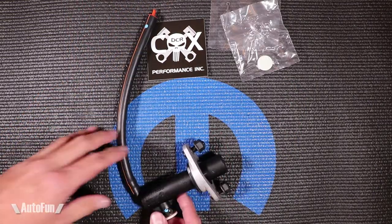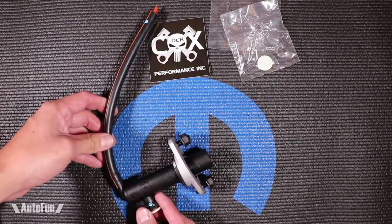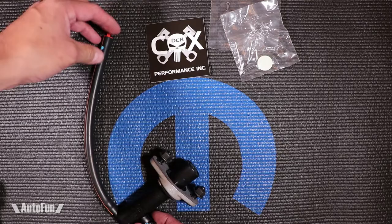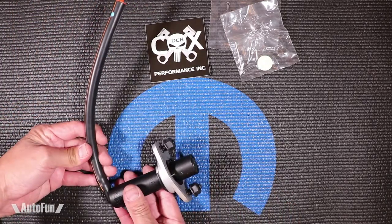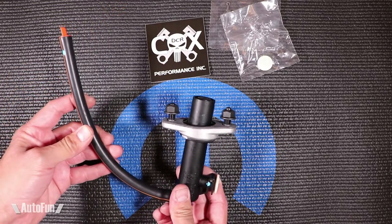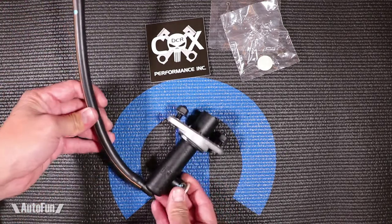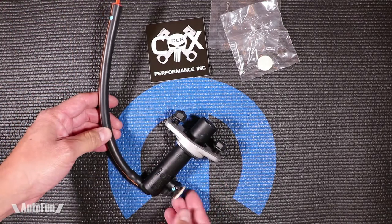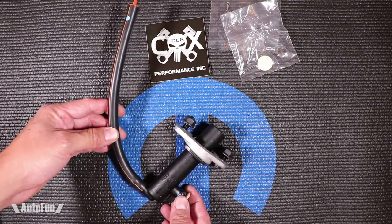If you were to try to buy the original OEM master cylinder for the Dodge SRT4, they're going to try to sell it to you as a kit that comes with the reservoir and the plastic line, so you're going to be paying a lot more money if this is all you need. I recommend you go with the DCR part not only because of the value — you don't have to pay for the extra parts — but also because if this is indeed modified in any kind of way in terms of being heavy duty, then you're going to have a better lasting cylinder.